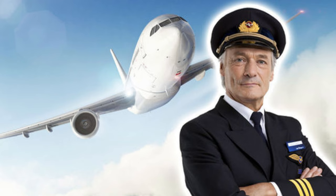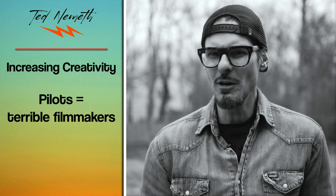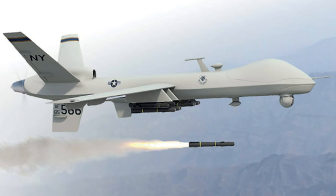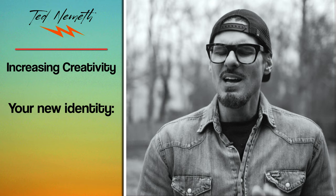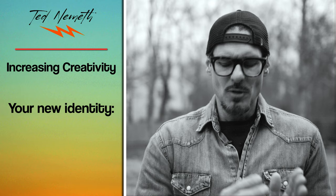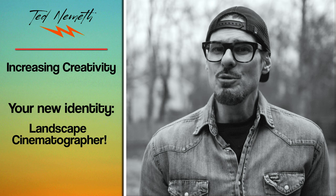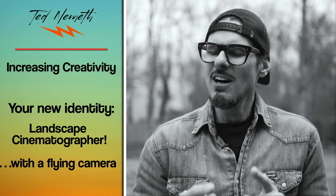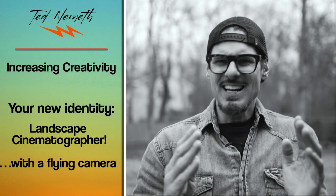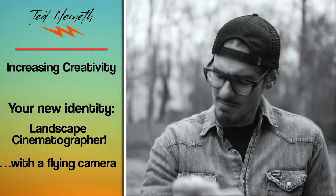When I ask you to describe yourself, you'll probably say 'I'm a drone pilot' — but pilots are terrible filmmakers and photographers, and drones are what the military use. So I'm suggesting: stop identifying yourself as a drone pilot. Replace that with this — you are now a landscape cinematographer whose camera can fly. That may seem like a small identity shift, but I guarantee it will increase your creativity over time. Stop using the word 'drone pilot.' You are now a landscape cinematographer with a flying camera. That's your new identity — go ahead, try it on.